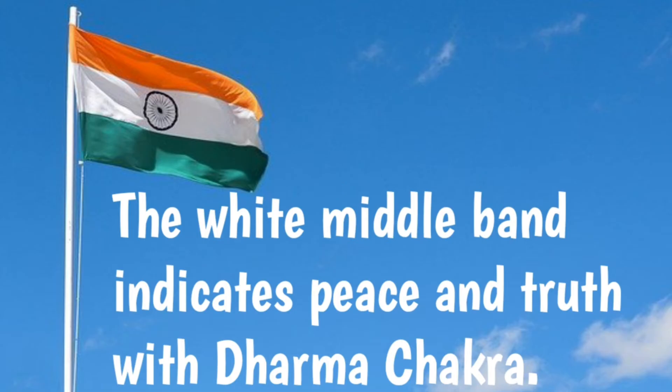Second is White. The white middle band indicates peace and truth with Dharma Chakra.